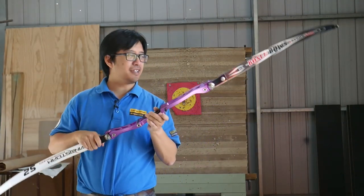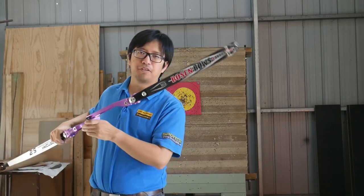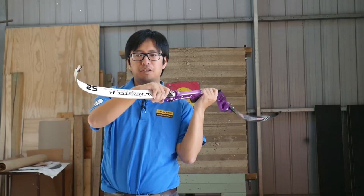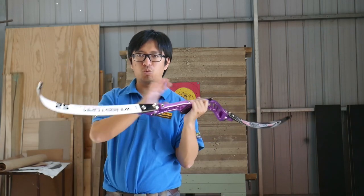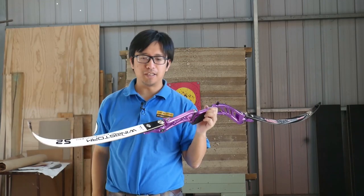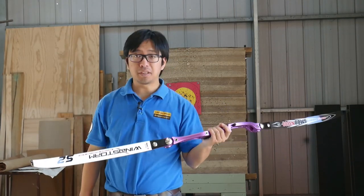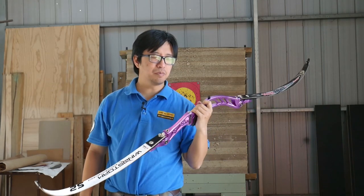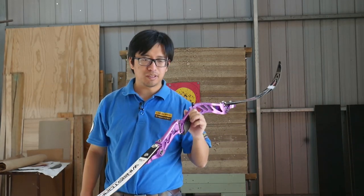The monstrosity I have here is a bow with a 34-pound set of limbs — or one limb — on top, and a 30-pound short limb on the bottom. These are quite different limbs. Assuming I've got a string that fits, I could do this, but it's going to perform much differently to what you might expect.